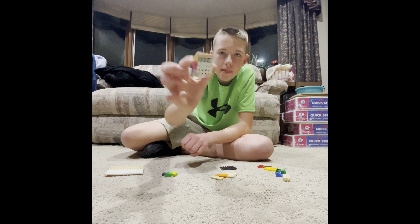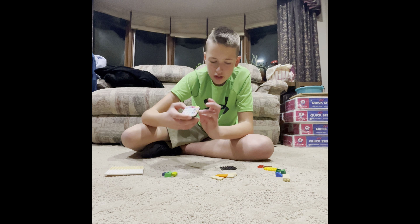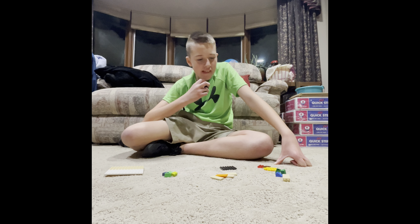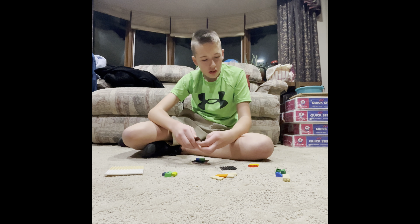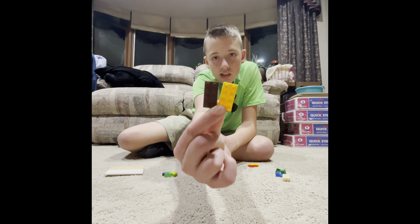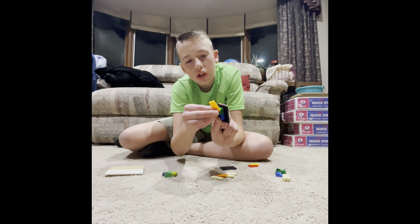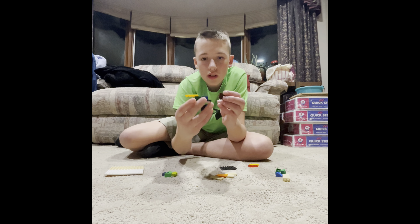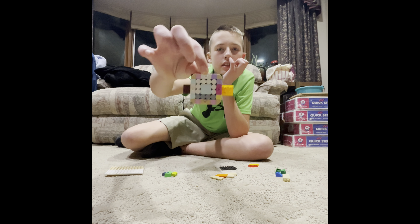This is the front. You'll need two of these — doesn't matter what color — and then you'll just put them on here. This one goes here, and then this one goes here, and then you get this weird shape. And this is the front.